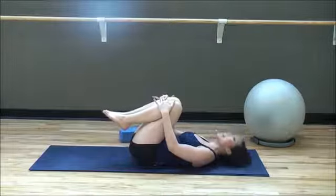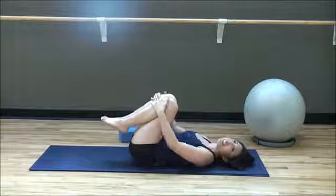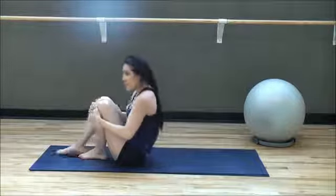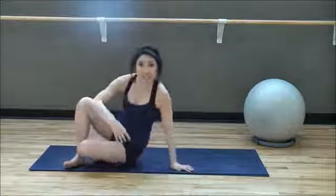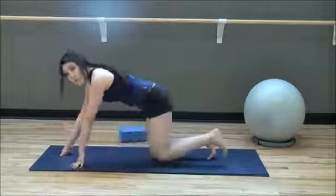Knees in, head down. How do you feel? Rock yourself up — there we go. We're going to get into plank position and work some more of that core strength.